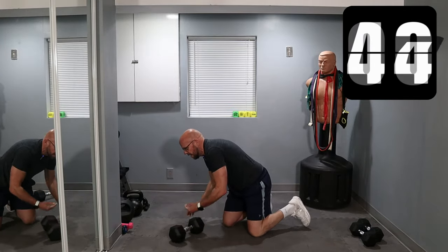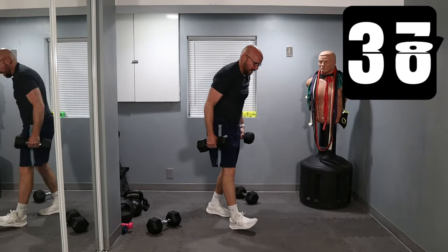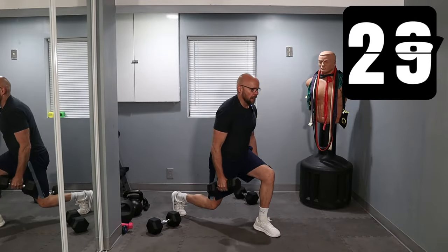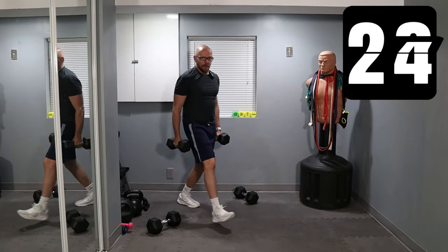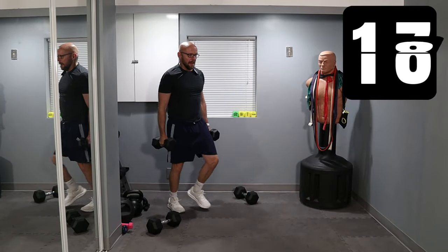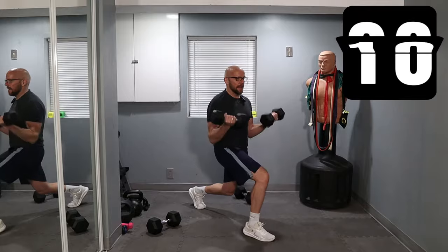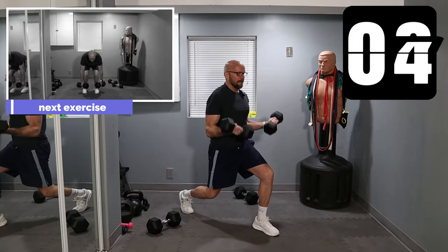All right. Lunge, curl, press — I'm going to use my 20s for this. Moving right along. Ready? And let's go. Lunge, curl, press up. Lunge back. Lunge, curl, up, and back. No stopping. Five seconds — three, two, one.